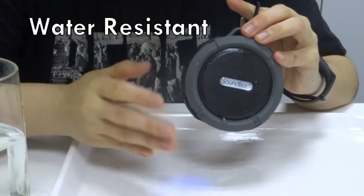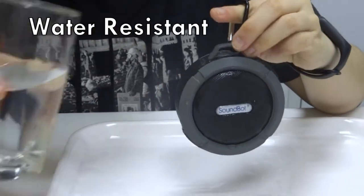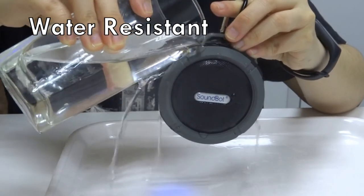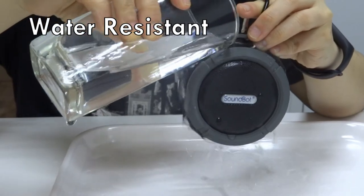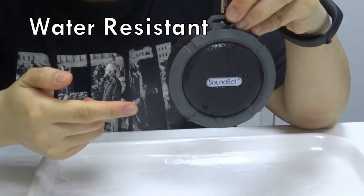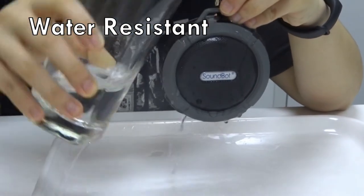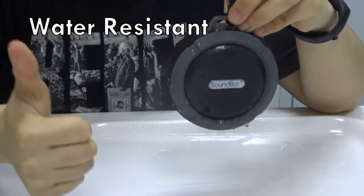Let me just show you just how water resistant this is. Let's play the music. See? It's still working fine. And this is the third time that I pour water on this device. And the fourth time — it still works fine.